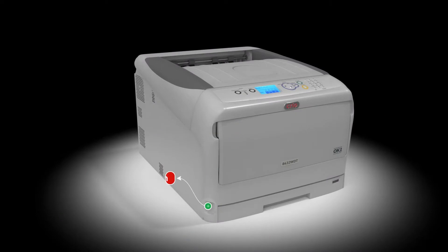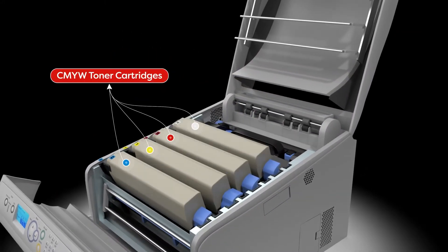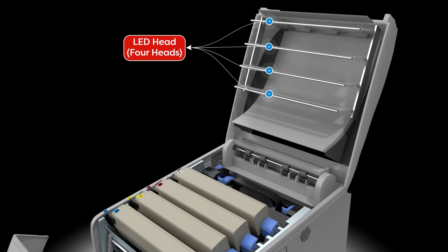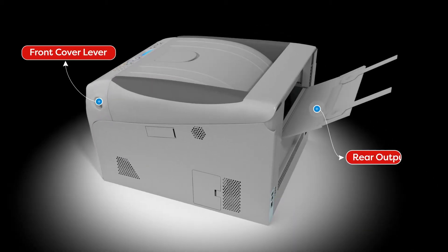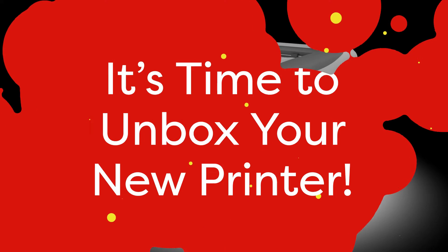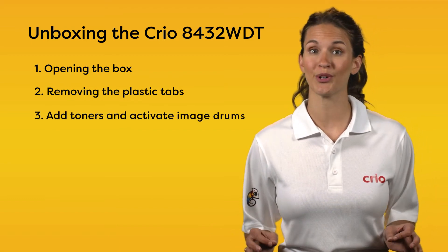Let's get familiar with your new Creo 8432 WDT. In this video, we'll show you how to remove your printer from the box. Next, we'll open the printer, remove the plastic tabs, and install the toners and activate the image drums.